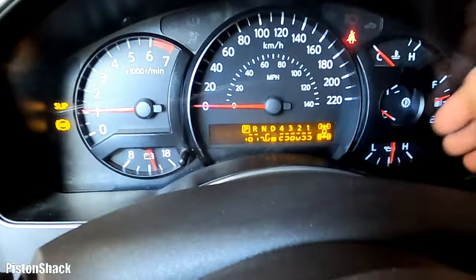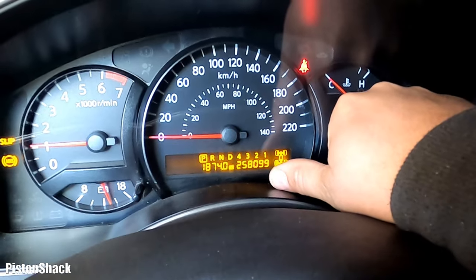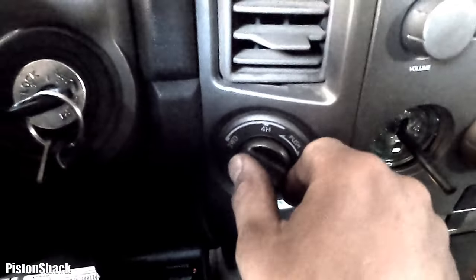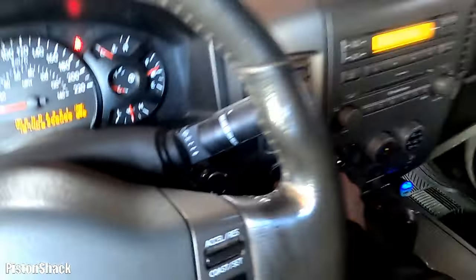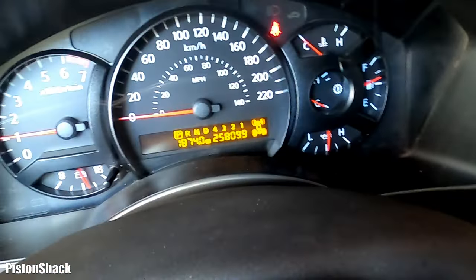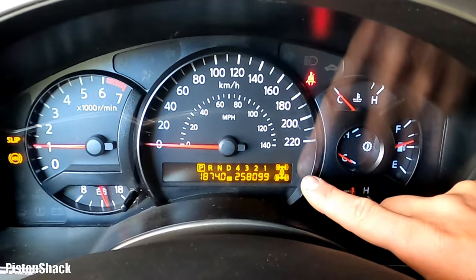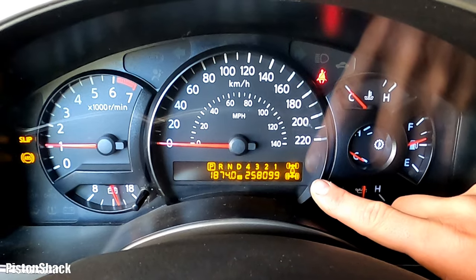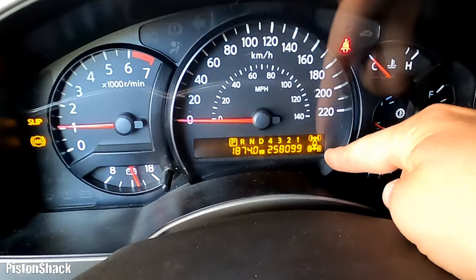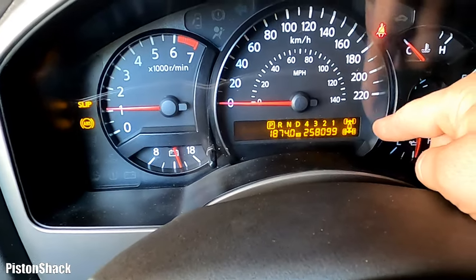Okay, back to normal on the cluster. Truck has 258,109 kilometers and we're in two-wheel drive. Let's try to switch to 4x4 and see if it will engage. You can hear the clicking — see, the lights are flashing. It's not engaging. Let's take the truck for a spin to see if those flashing transfer case and front axle lights will turn solid and verify that 4x4 doesn't work.